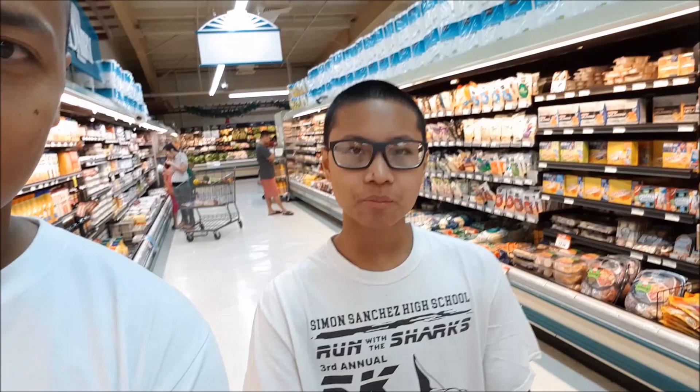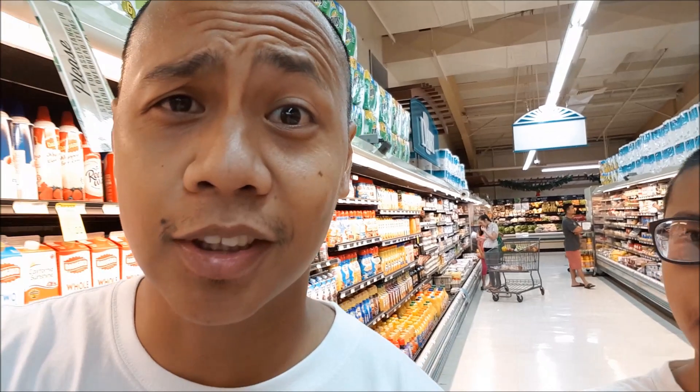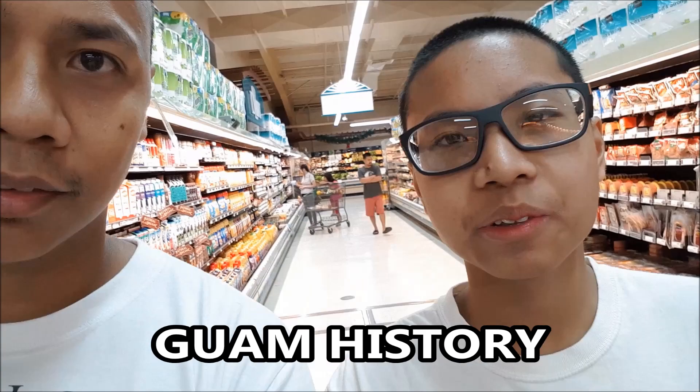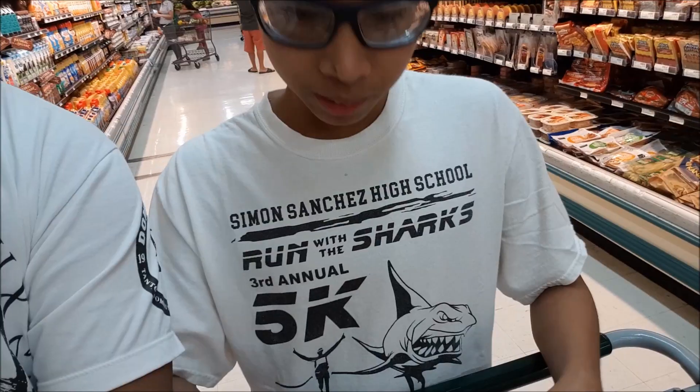How you guys doing? Alright, my name is Rod and I am here with Matthew — Matthew the Magnificent. He is going to be doing a project thing that involves cooking for my Guam history class. Guam history, alright. And what school do you go to? Simon Sanchez High School. I am an alumni of Simon Sanchez High School too — a long, long time ago. So, this project is going to be a cooking project. And what type of cooking are we going to be doing?